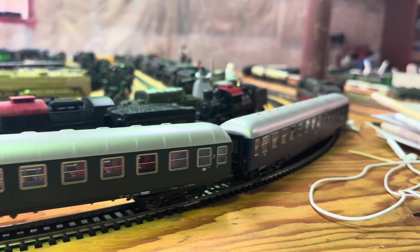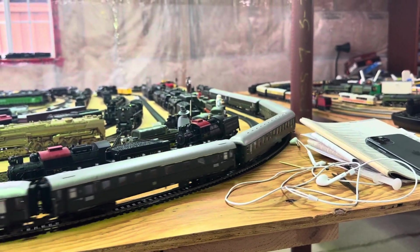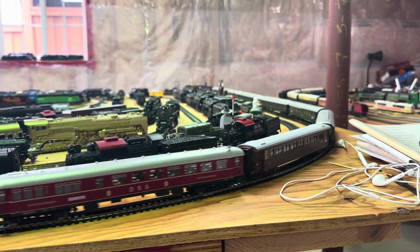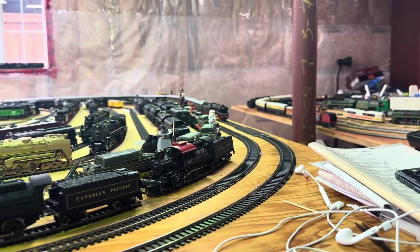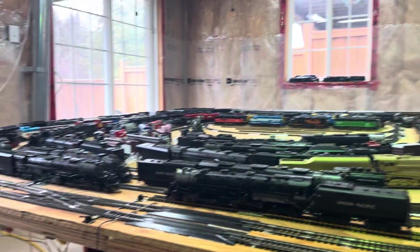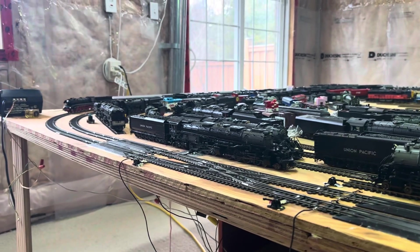Now we'll go with full speed with the coaches. You can see the smoke coming up — the steam's coming out of the cylinders too. I'm going to slow it down as it comes around so you can see it better.